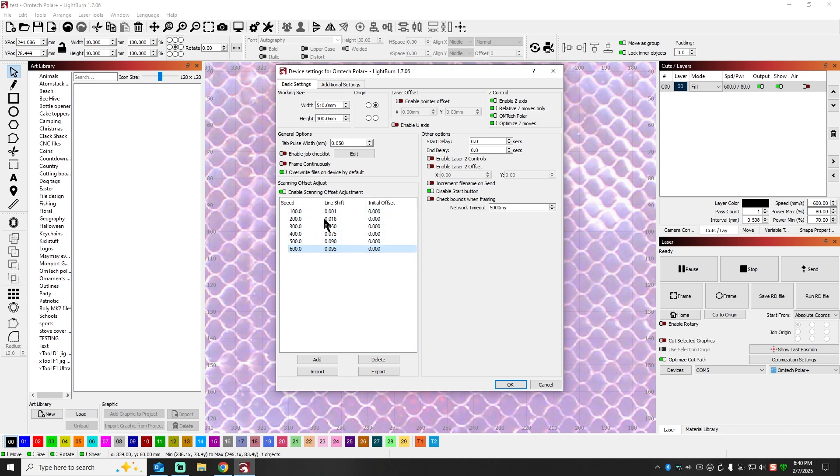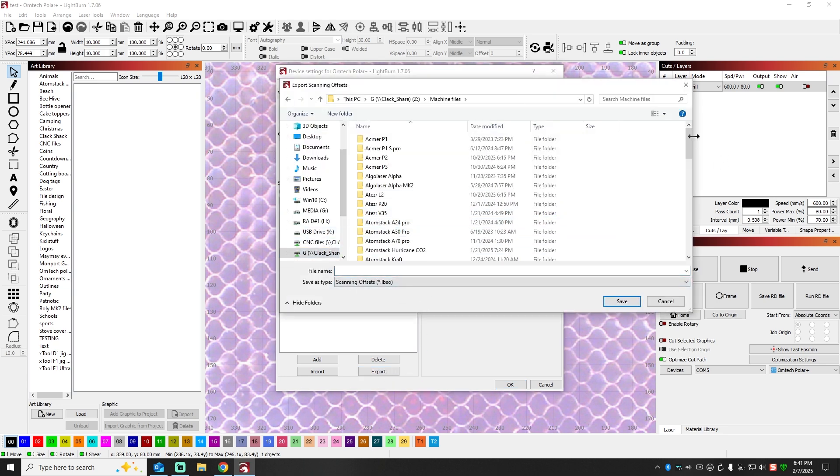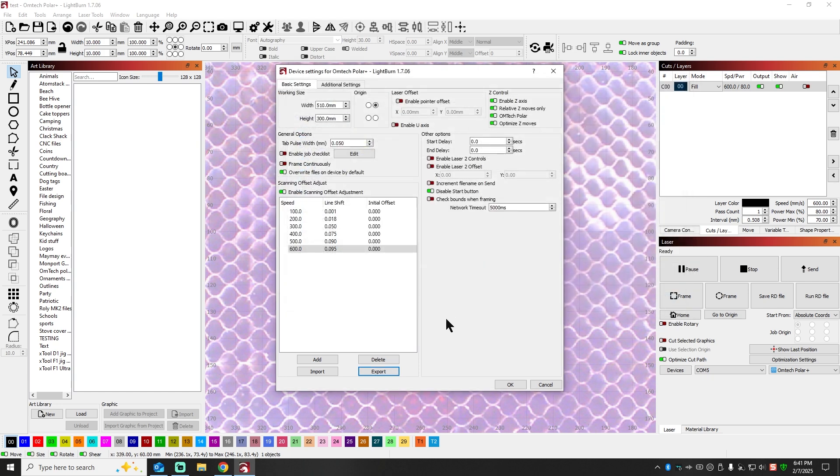Once you get this set the way you like it, you can export it to your favorite file location. I've got mine already backed up — these are my LightBurn offsets for this particular machine, saved in a folder. The reason I like doing that is if I install this machine on another computer I can just bring that file in and I don't have to do all this testing again. If you have an Omtech Polar Plus and want to try my settings to see if they work for your machine, you can download and install them, then make smaller adjustments if needed.